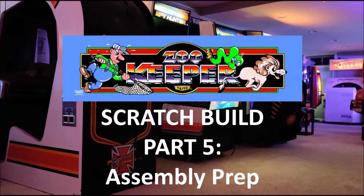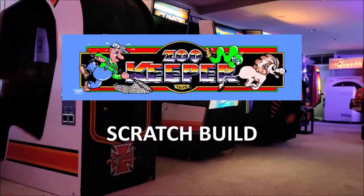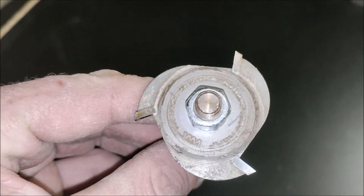Welcome to the Arcade and Part 5 assembly prep. So this is the slot cutter — what we're going to be using to cut our groove for our T-molding. It's going to go around the edges of the cabinets.